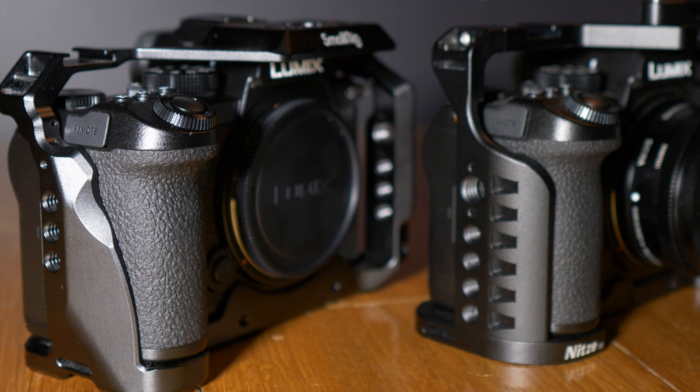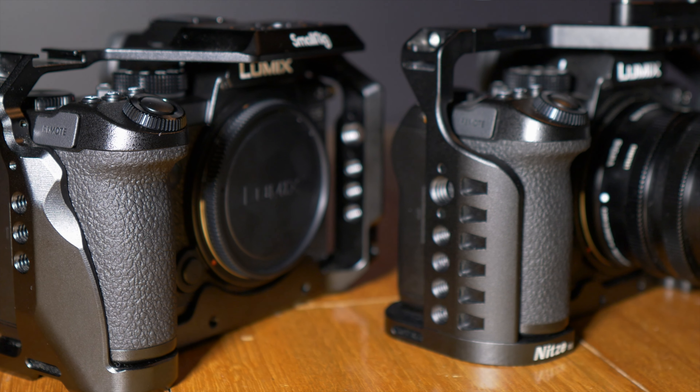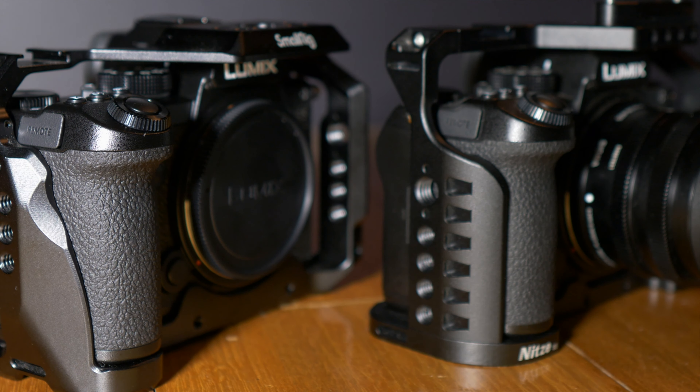I wanted to have something to withstand the rigors of professional use, but I also wanted to put it up against the SmallRig cage, which I have had for about six months now and I've reviewed in another video as well. After you've watched this review, if you want to pick up either of these cages or any of the gear that I use, you'll be able to find them in the links below. This won't be a long review, but I'll just go over the main points that I'd like to address.